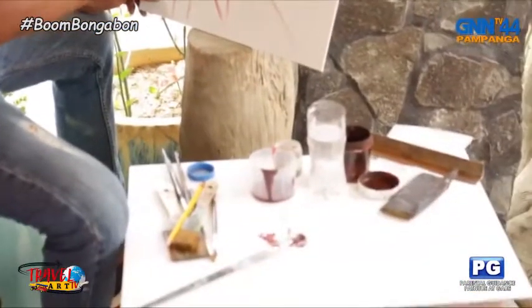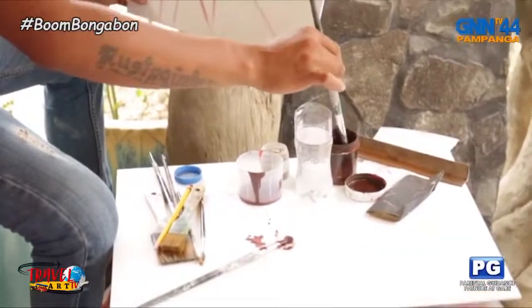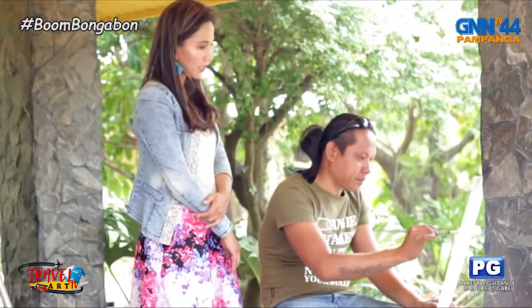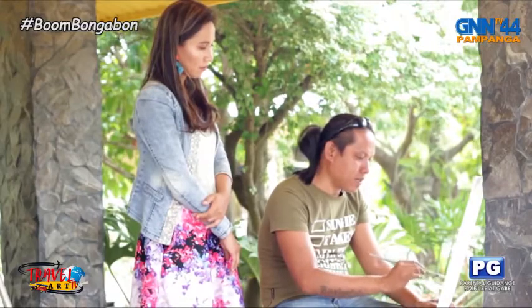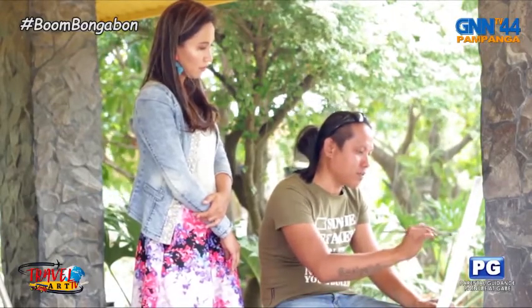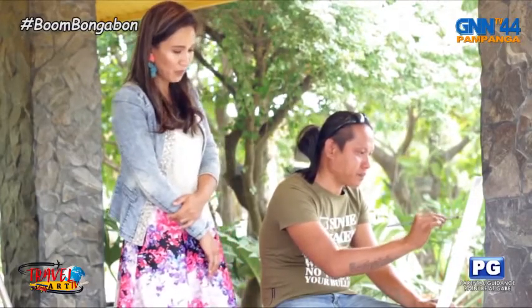At what age did you start using it? Mga 13, 14, mga ganun. So ngayon, how many years na since then? Mga 15 years na siguro. 15 years na. Dahil malayo bilhan sa Manila o sa mga bookstore pa, bilhan ng oil paint.